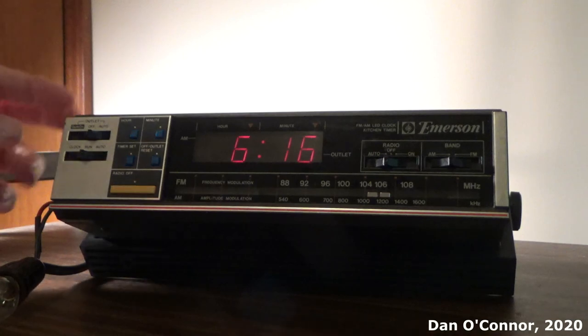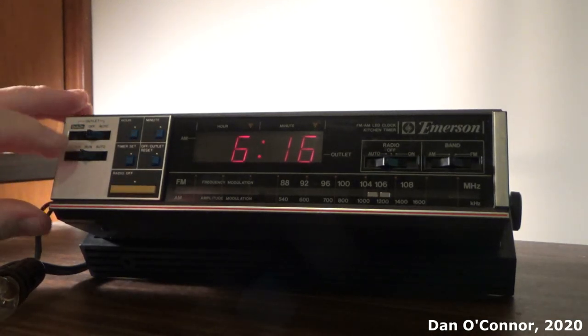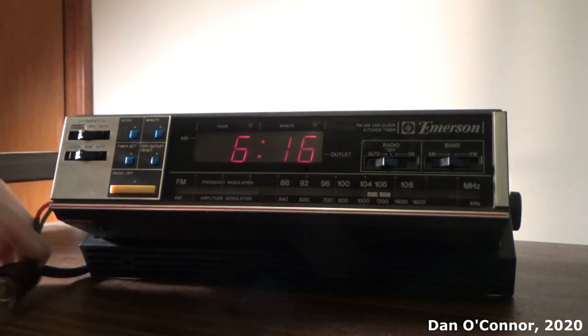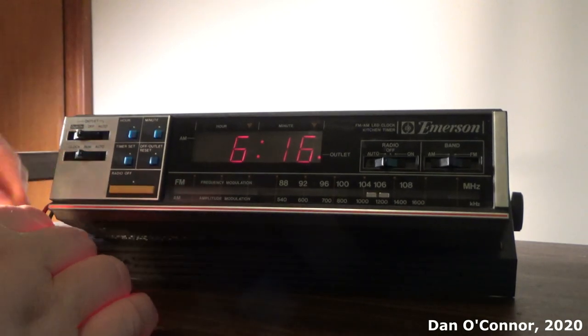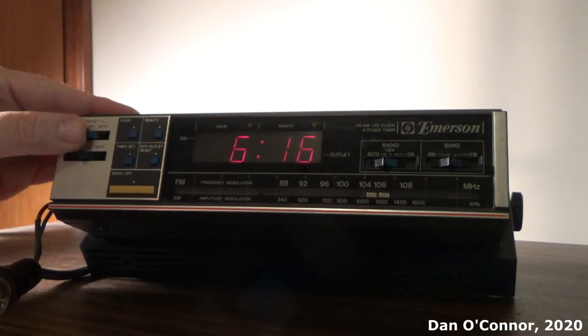Now if there's just a reason I want to turn the outlet on right away, I can go to quick on — click on — there we go — click on, or off, back to off.